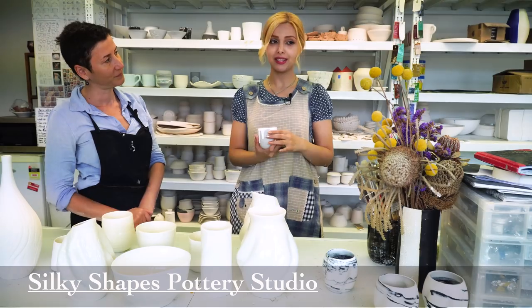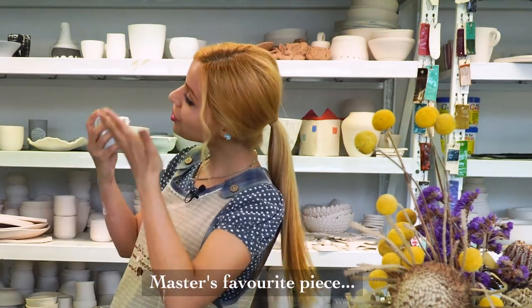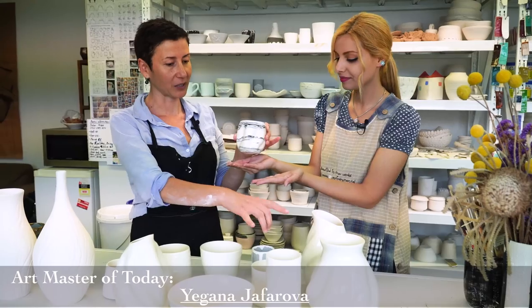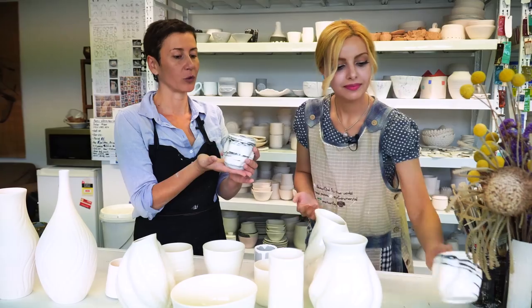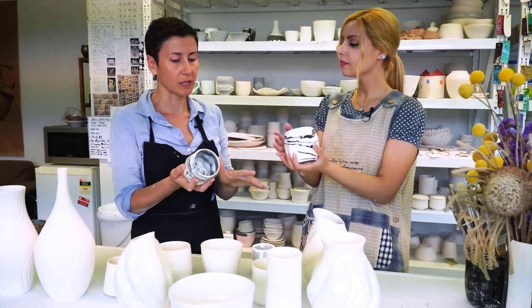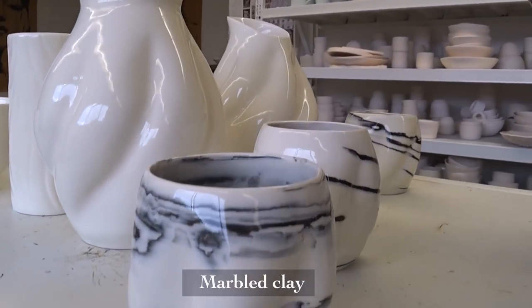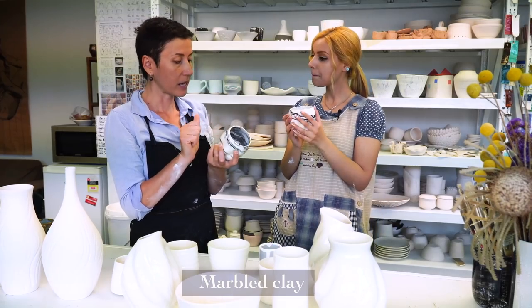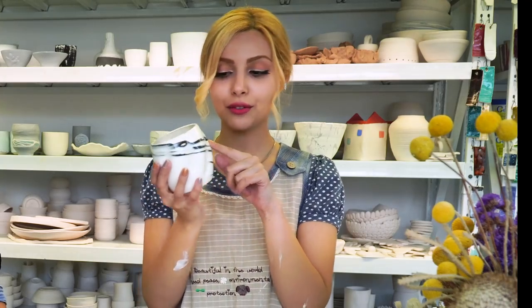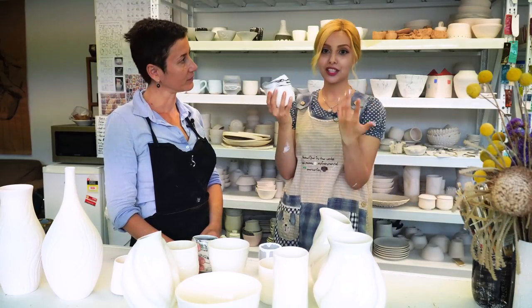I couldn't come here in this beautiful studio and not ask about the pieces, so — how did you make all this beautiful stuff? Is there anything you want to show? These pieces were almost formed the same way as the others — they've been thrown on the wheel and then altered. But the difference is that this clay is marbled. You add stain to your clay when you're wedging your clay, and you end up with marbled clay.